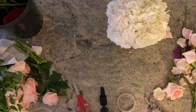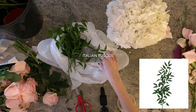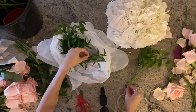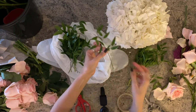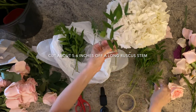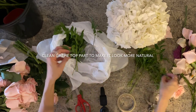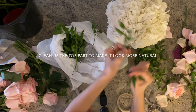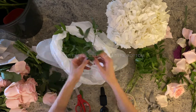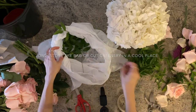Now that the hydrangea bundle is done, we can add the greenery. In this design we use Italian ruscus. To prep this, especially if you're setting up at a venue, pre-cut the stems. For this five-inch cylinder with six to seven hydrangeas, I've cut the ruscus stems about five to six inches each. For each longer stem you can get four to five smaller stems. Clean up the tip of the ruscus to ensure they don't look chopped off, and shave off the bottom leaves since you'll be inserting them into the arrangement. You can store them in a bag in a cool place for about 24 hours — more than that, they will get sticky or mucky.